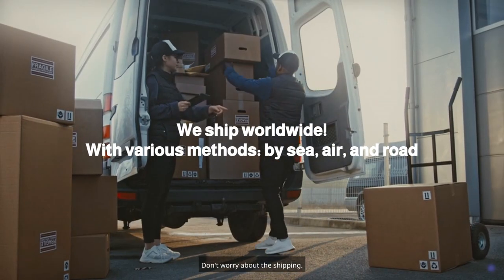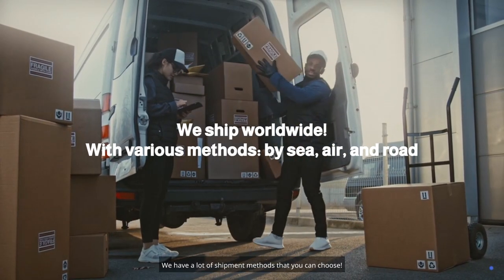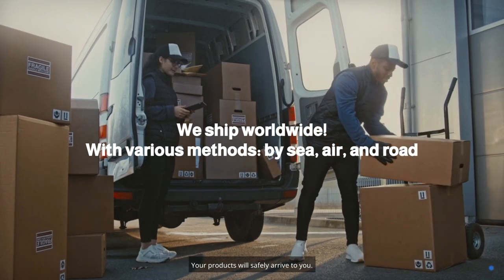Don't worry about the shipping. We have a lot of shipment methods that you can choose. Your products will safely arrive to you.